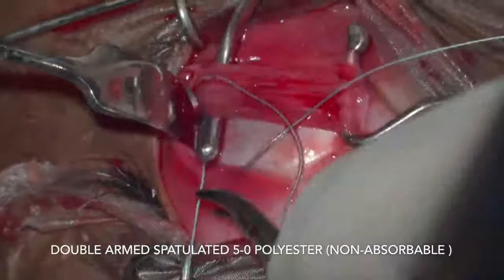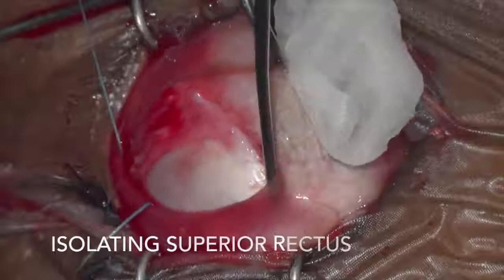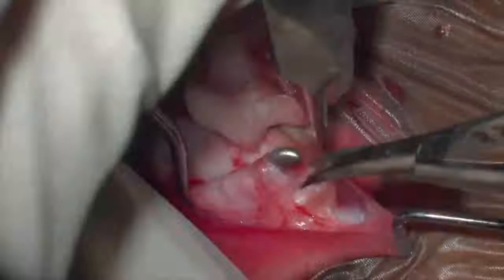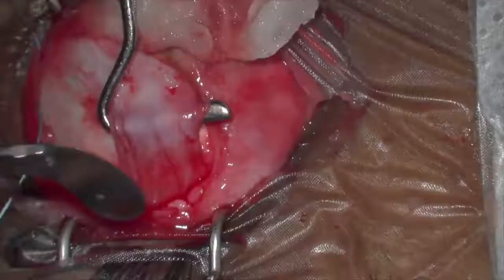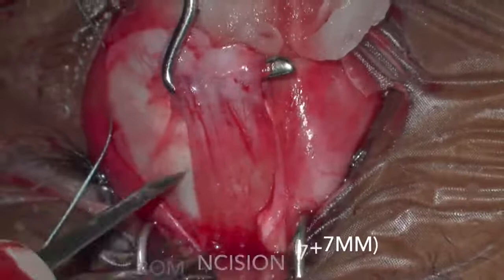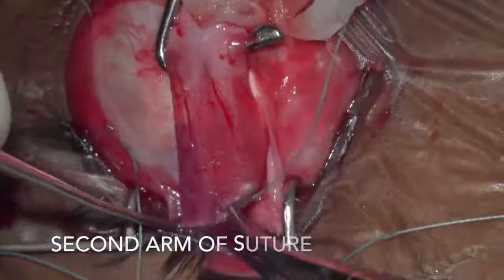The superior rectus is then isolated and cleared from the overlying fascia. 14 mm is marked, and the second arm of the suture is taken through the full thickness and half the width of the superior rectus.